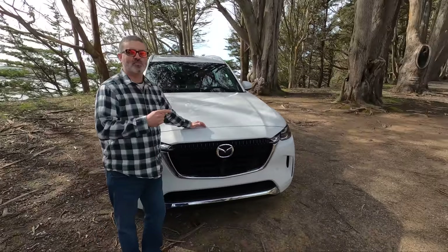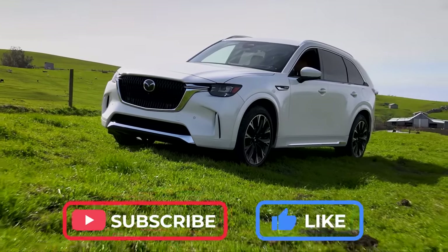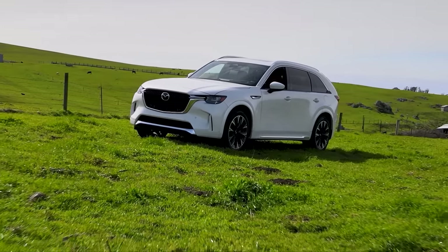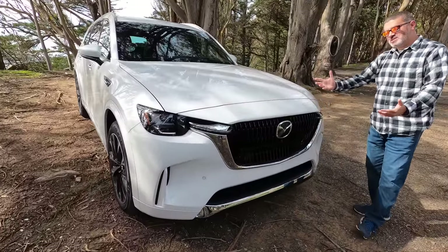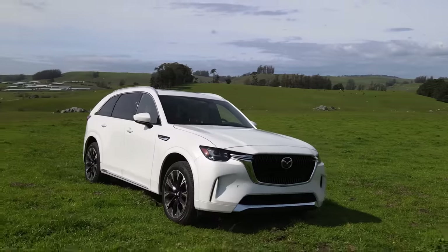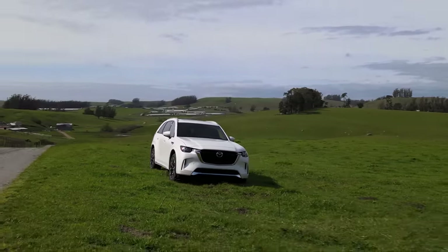This is the Turbo S, which means it's got the inline six. They also have a PHEV model — we've got another video for that, so make sure you check that out. But this is the one we're all excited about because it's the inline six with a turbo. This is in white — you can get other colors, but white works. It does have some pearl and a pinch of metallic in it.